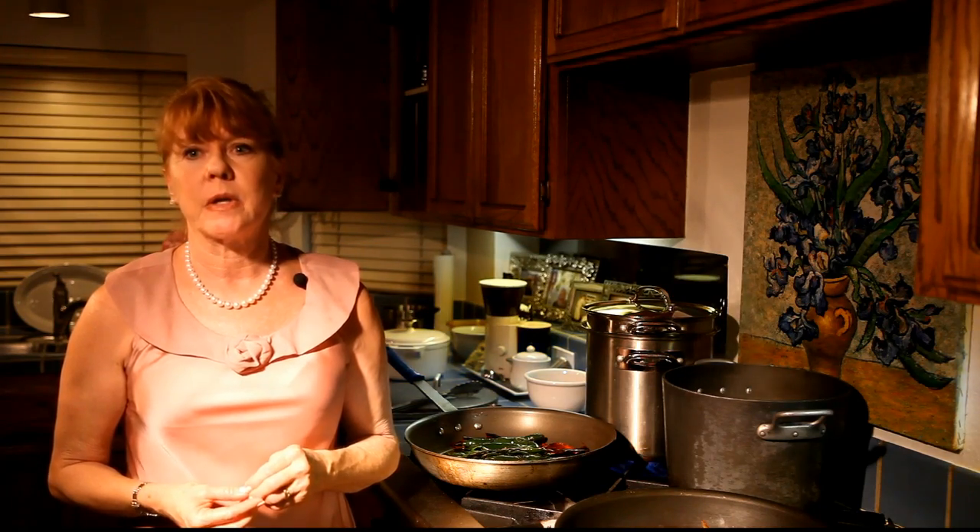We're going to south of the border to Oaxaca, where our dear friends from Food Network, Eat Street, have brought us authentic Oaxacan Mexican food.